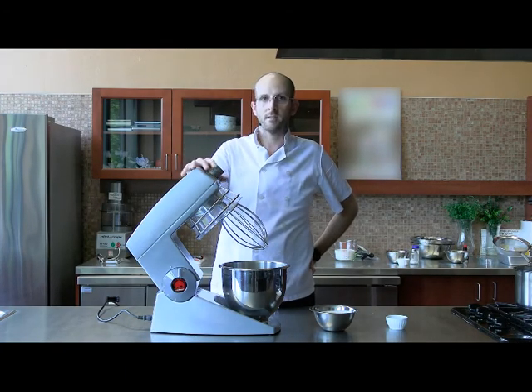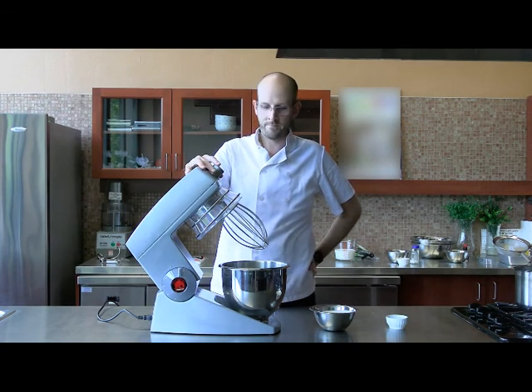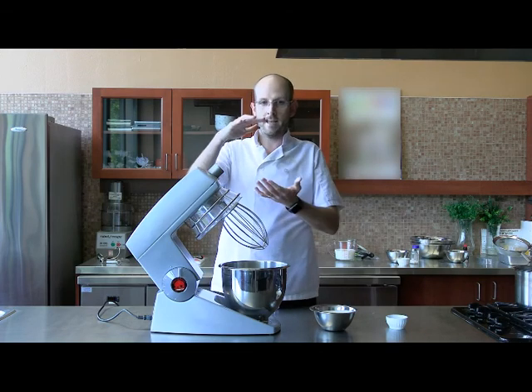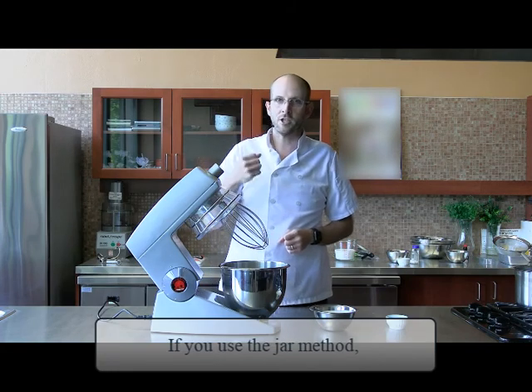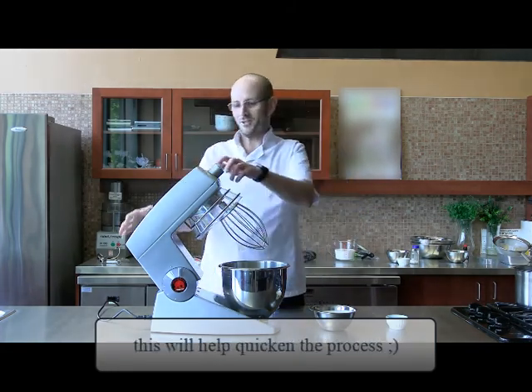Welcome back. In this video I'm going to show you how to make butter at home. You could use a mixer like this, or you could actually also use a jar with a closed lid, but that takes a lot of shaking and your arm will get tired, so the mixer is going to work just fine for us.